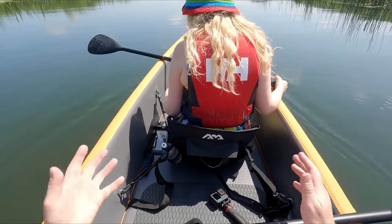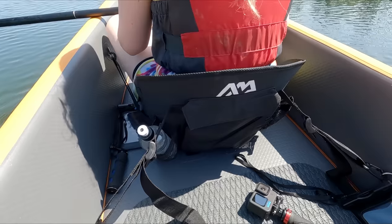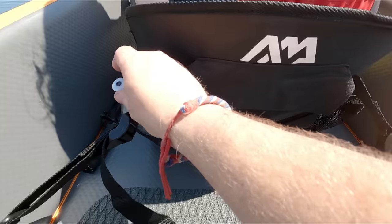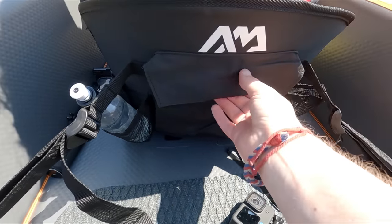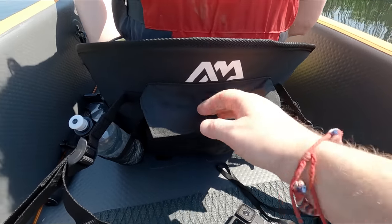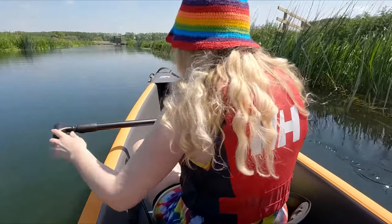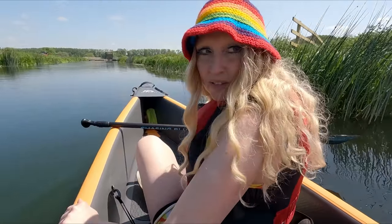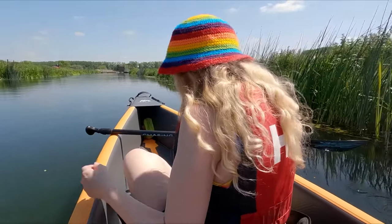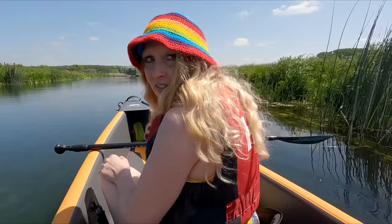Going on to the seats - not sure how well you can see in bright sunlight, but you've got a bottle holder either side and a nice big pocket there with mesh at the bottom. All three seats have got that. Commenting on the comfort - they are comfortable actually. The other ones we have are inflated, whereas these have got foam on the inside. They're really nice - firm without being too sinky.